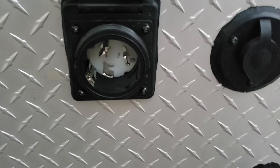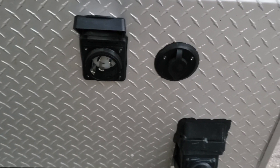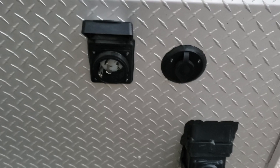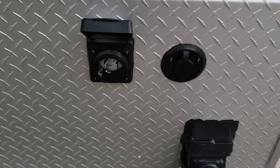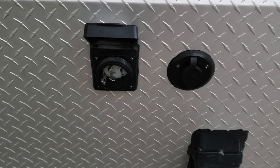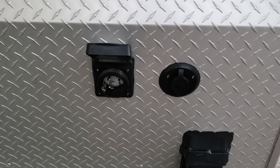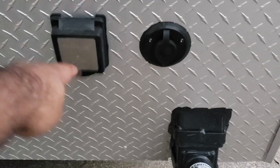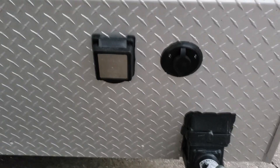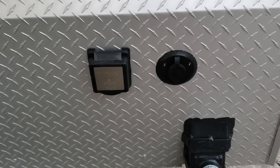This is the 50-amp circuit that comes with most trailers, and this remains intact — it functions correctly. The way it works is that if you are connected directly to the 50-amp, you bypass the inverter setup completely. But if you don't have 50-amp service available, then you can connect to the 30-amp, and that will provide AC input and go through the inverter.